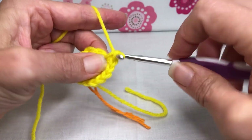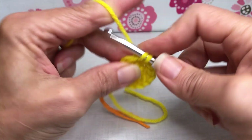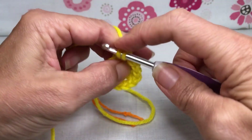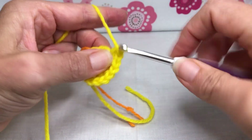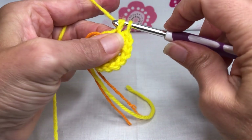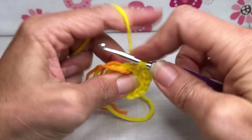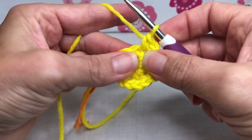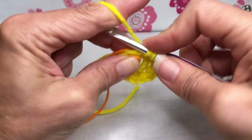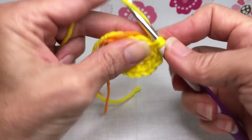So now we have 10. Next stitch, two single crochet - one and two - that makes 12. Next stitch, two single crochet - so this will be 13 and one more, 14. And then we have this nice little stitch right here - 15 and 16. Beautiful!